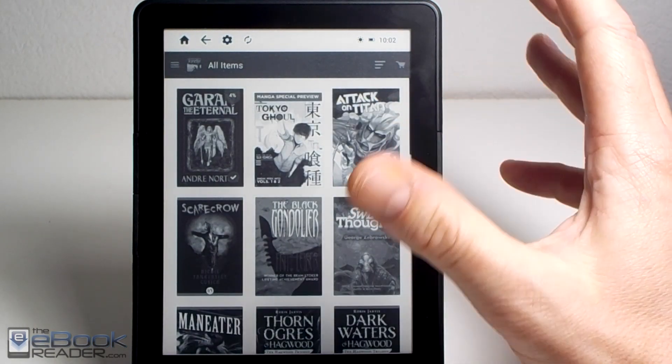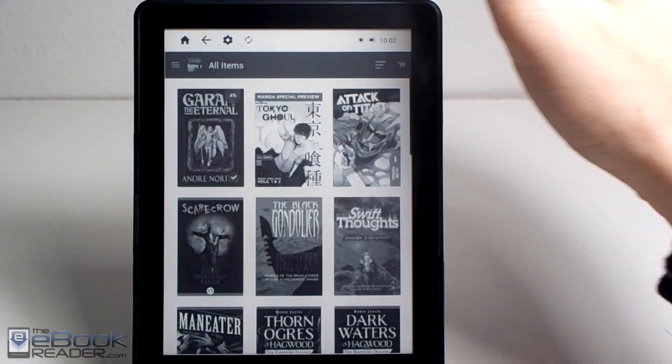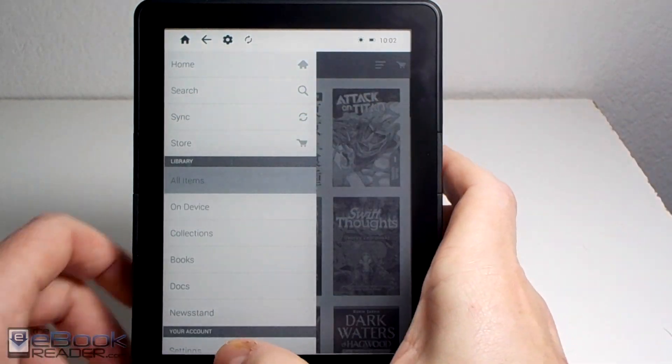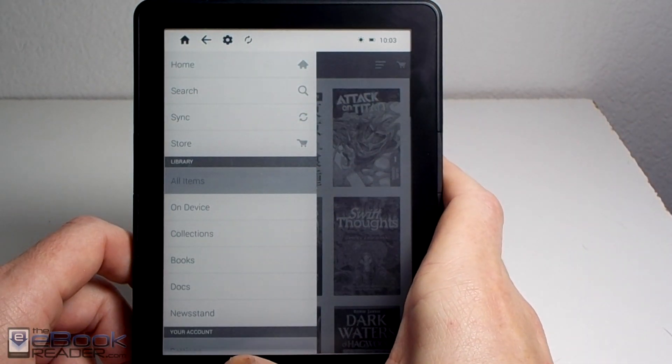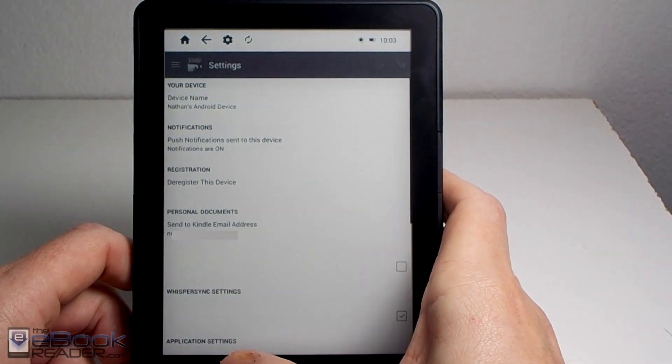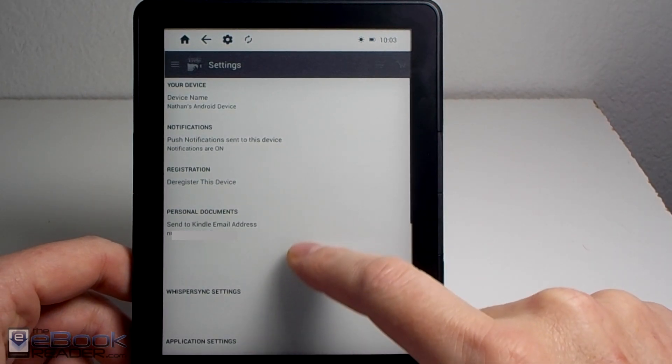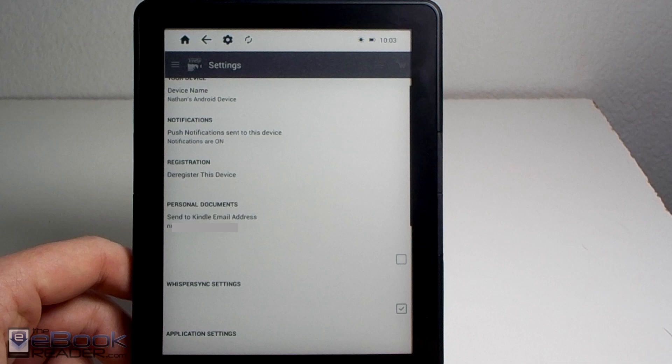To get the Kindle app to work with the page buttons takes a bit of setup, because by default it won't work with page buttons. You need to go down to Settings under the Account section, and enable page turns with volume buttons. The problem is you can't see it — it's all invisible, which is one of the problems with e-ink.